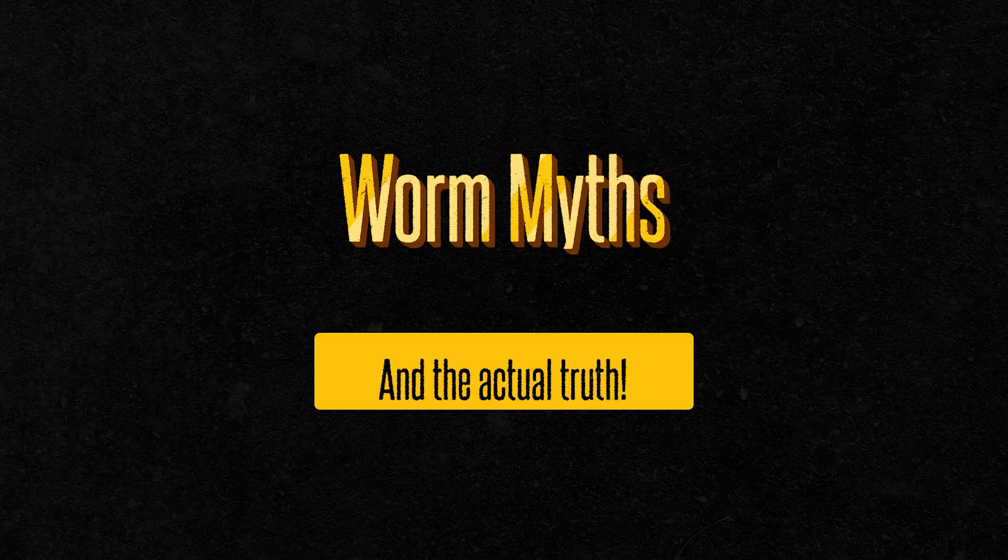Today we're putting five of the biggest worm myths under the microscope. Some of these are harmless misconceptions, but others could be seriously hurting your composting success or your garden ecosystem. Stick around to the end, because myth number five is the one that surprised me the most when I learned the truth.